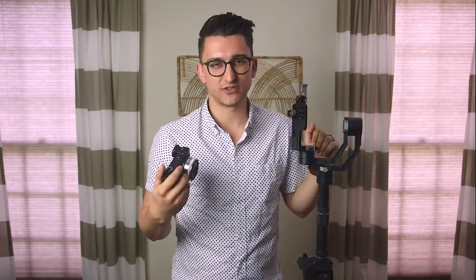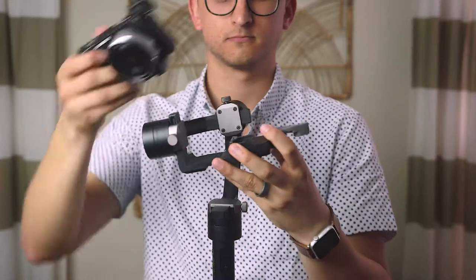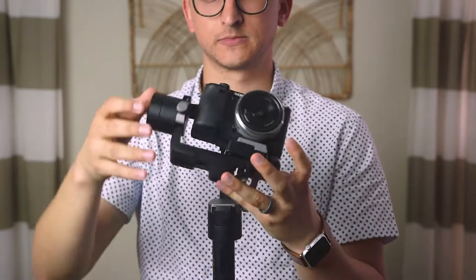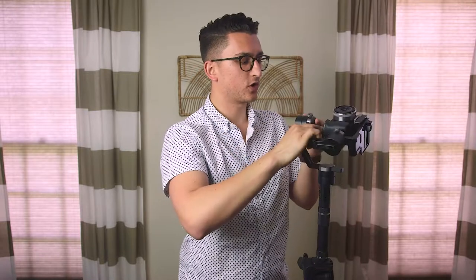That's how you set the quick release plate up, and once you have it set like this, you just leave it like that. You never have to change it unless you use a different lens. The next step is to attach the a6300. Make sure the lens cap is off, the card is in, all those things. The motors can handle a little bit of balance variation, but it's best if you have everything set as close as it's going to be when you're actually using the camera. The first axis I always address is this back axis right here on the arm closest to you — I believe this is the tilt axis.